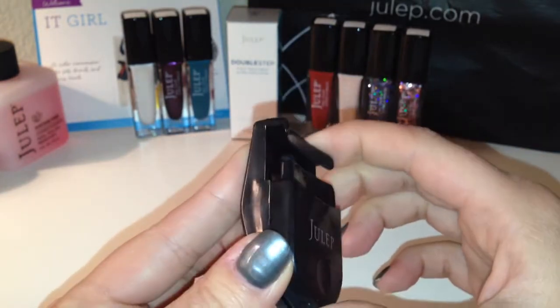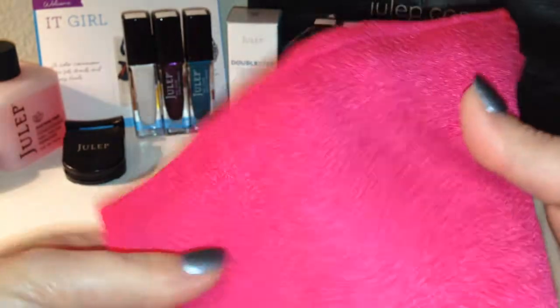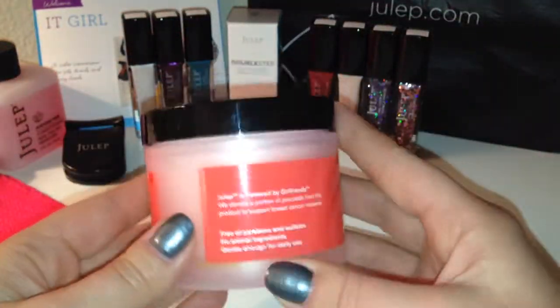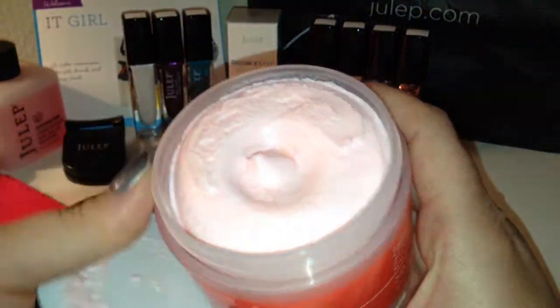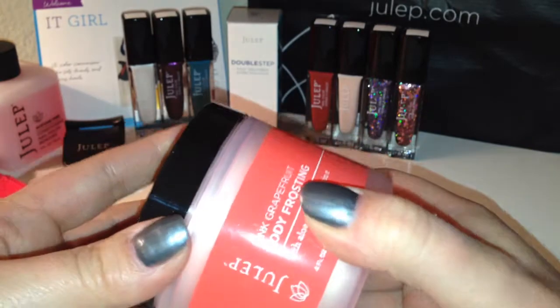There's a cute little exfoliating mitt in here. And then this is the Julep Pink Grapefruit Body Frosting — let's see if it's sealed. Oh, it's not. I love this, it smells so good. I love the scent of grapefruit, so this is just perfect for me.